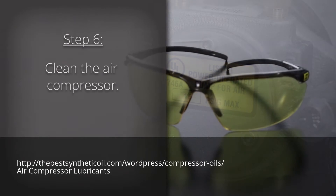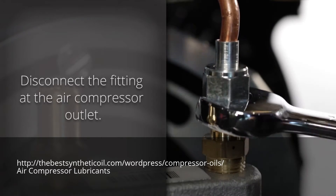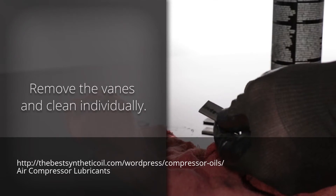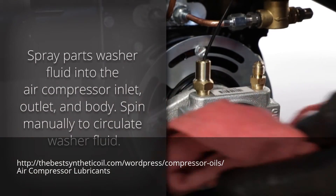Step 6: Cleaning. Be sure to wear your safety glasses for this portion of the service. First, disconnect the fitting at the air compressor outlet. Remove the vanes and clean individually. Spray parts washer fluid into the air compressor inlet, outlet, and body.